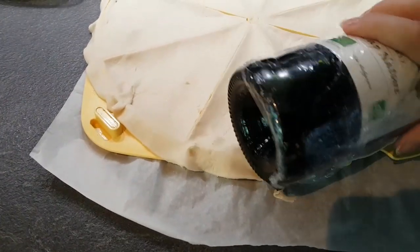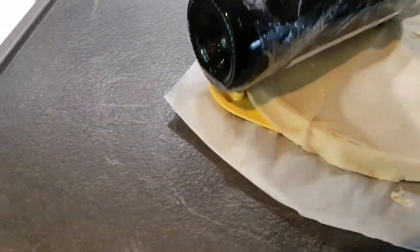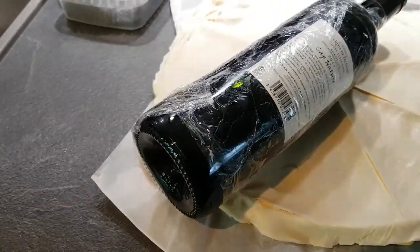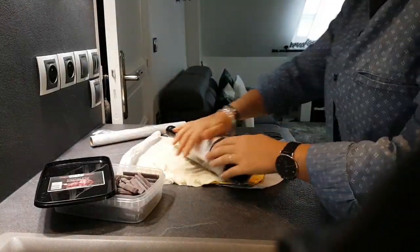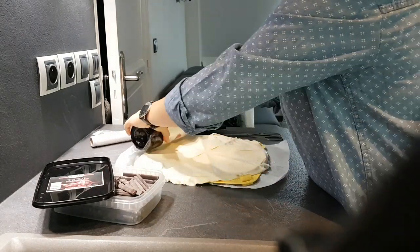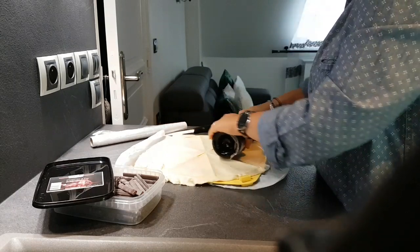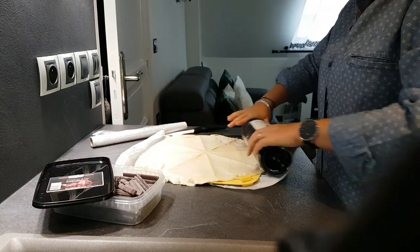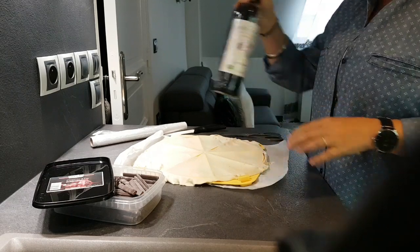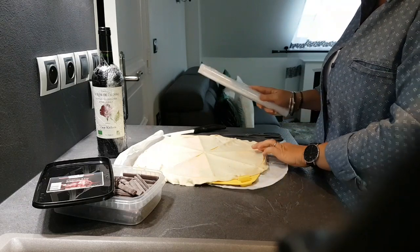Я не люблю, когда что-то лежит бесполезно. Если пользуешься — нужно сохранять. А если не используешь — нужно просто-напросто избавляться. Можно, конечно, и не бутылку, а то, что у вас есть под рукой — в принципе, можно было и бумагой.